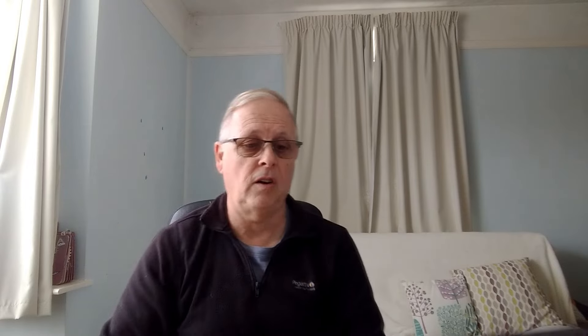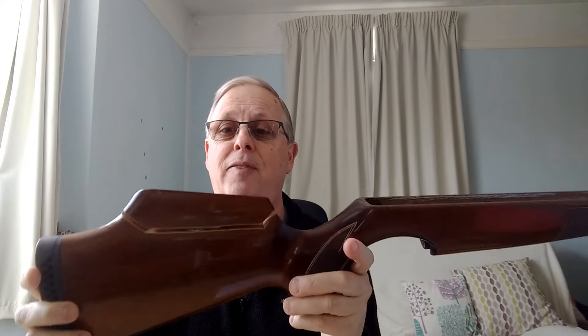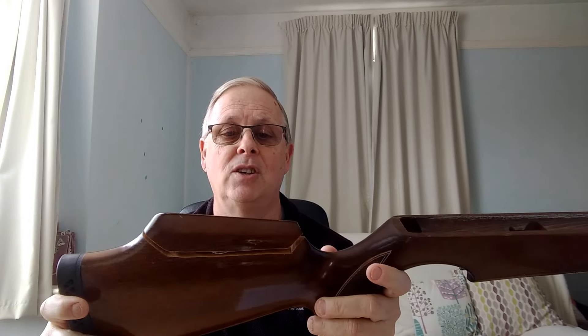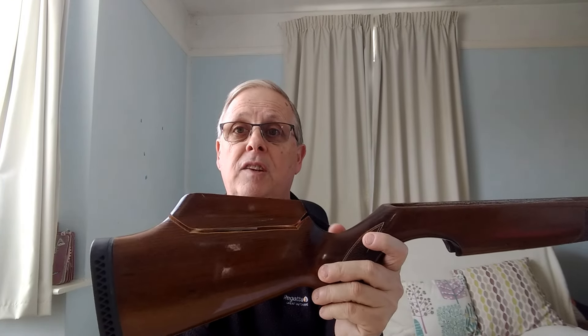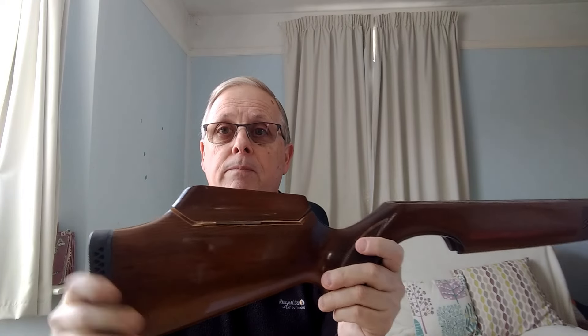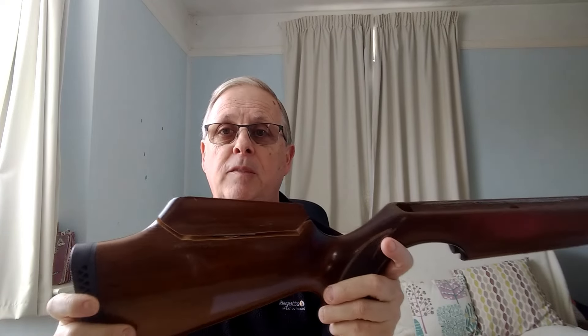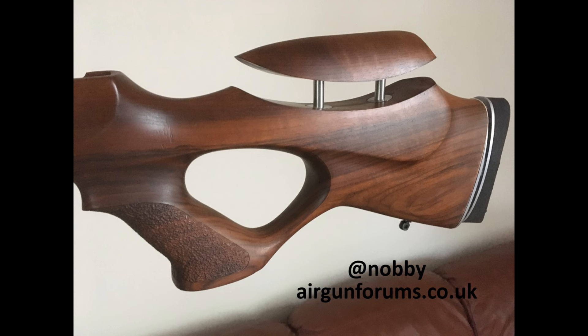Another alternative, quite common if you've got a wooden stock — the previous owner of my S400 tried a valiant effort at making it adjustable. You can find gunsmiths and people online who will do a really nice job. There are some really nice adjustable cheek pieces made by people, particularly on air gun groups on Facebook. Here are a couple of lovely examples made by a guy called Nobby, who you can find on the air gun forum at airgunforums.co.uk.